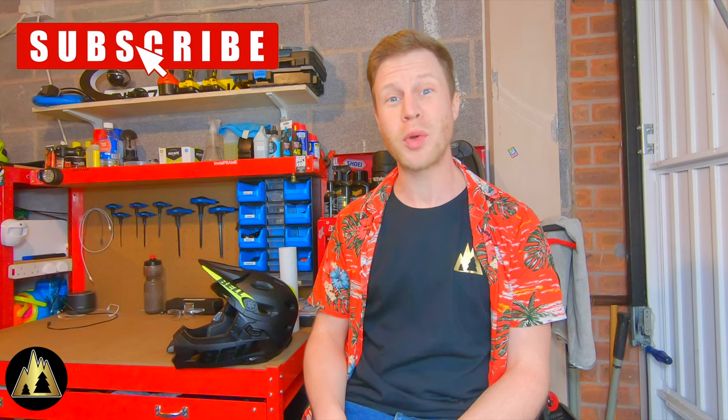Hi everyone, I've got another product review video for you. Today I want to talk to you about the Bell Super DH Helmet.